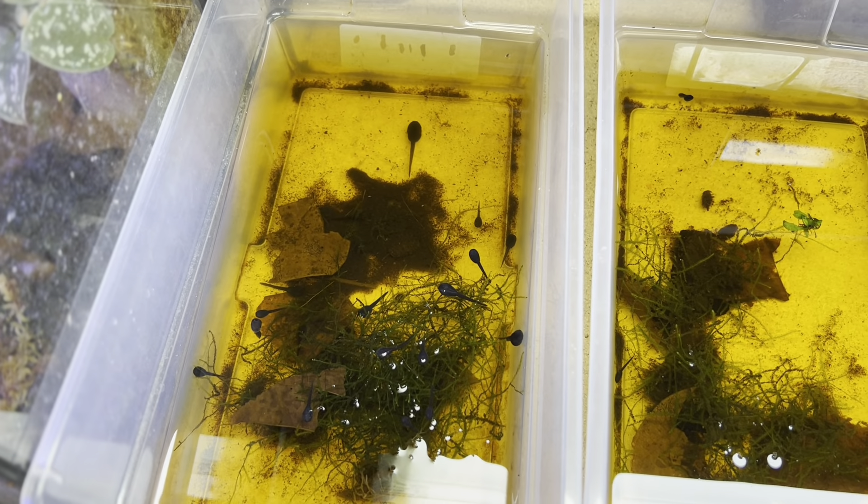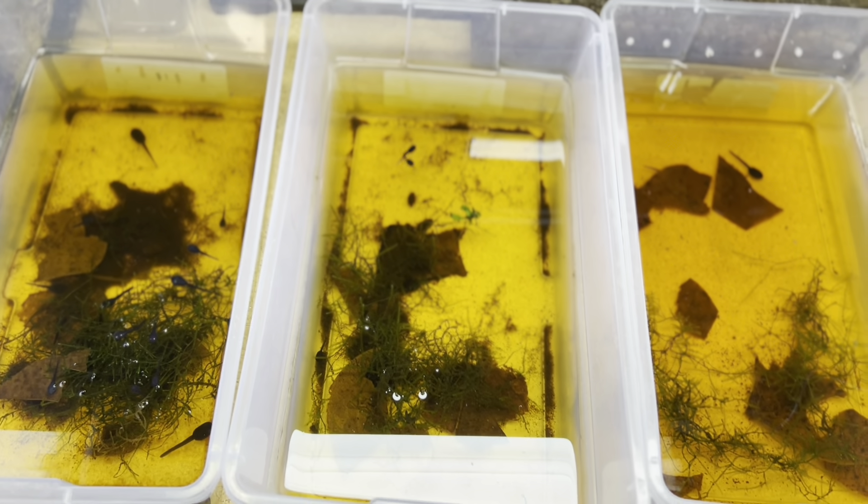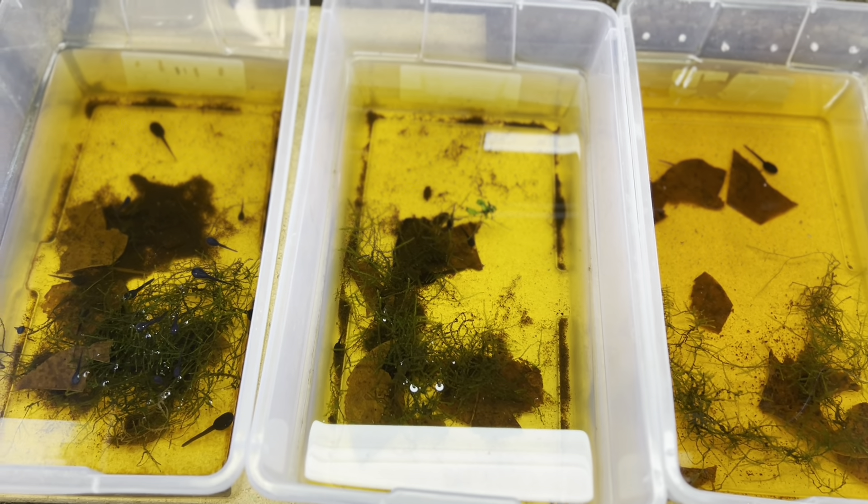This bin here is all cobalt babies — tads, rather. These are aratus tads, these are leucomelis tads. I keep them on a pretty steady diet of Repashy Soylent Green, and I also mix in some Repashy Spawn and Grow, as well as some standard spirulina algae and some bee pollen into their diet to keep them growing good.